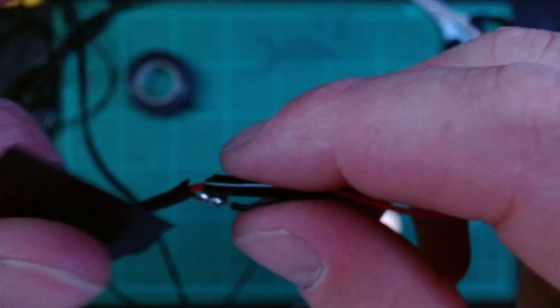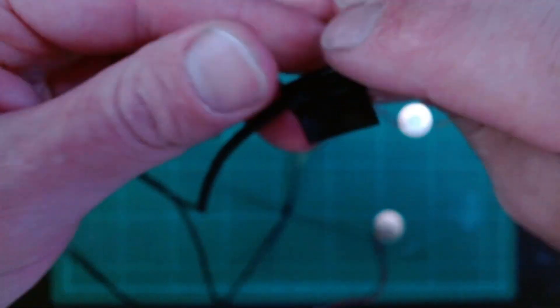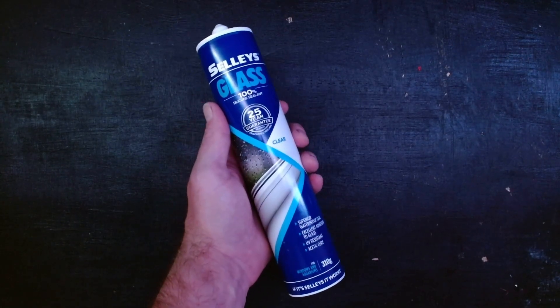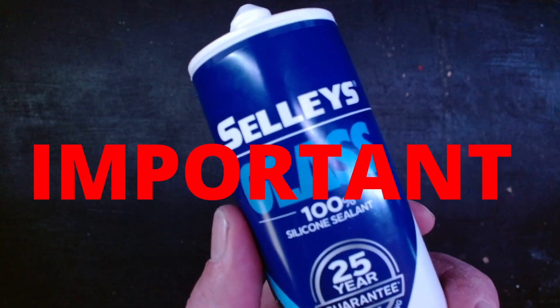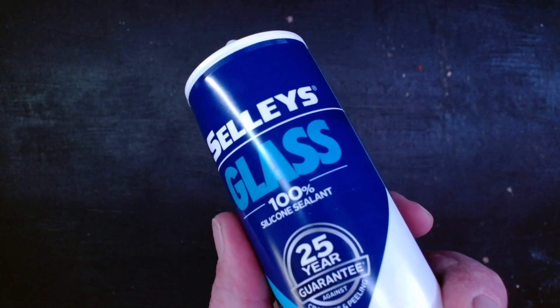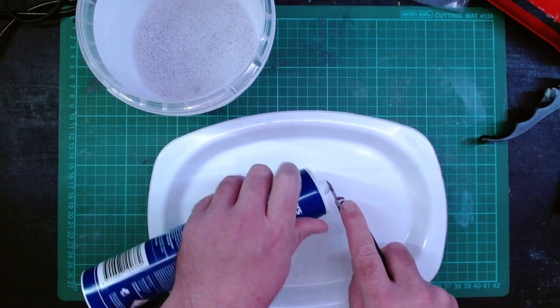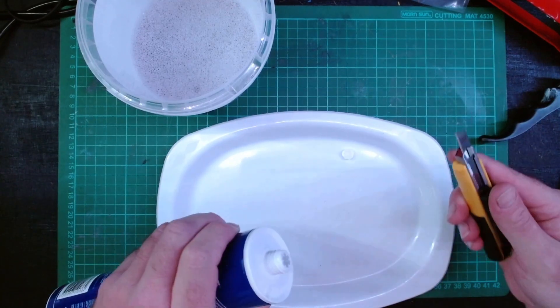Wrap the electrical tape around one connection followed by the next connection. Step five — here is where things get really messy, so be prepared. Get your silicon. It's really important you make sure this is 100% silicon, otherwise you're going to end up with a huge mess and this sculpting process will not work — trust me, don't try it. Get 100% silicon.